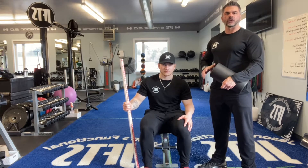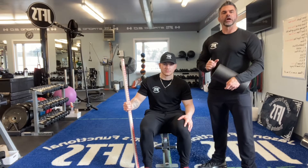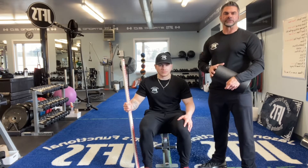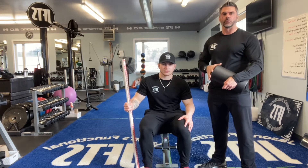Hey everyone, Jason Gross here from JFTS along with Coach Ryland. We're going to show you how to do a seated T-spine rotation, another great exercise for increasing and improving shoulder mobility.